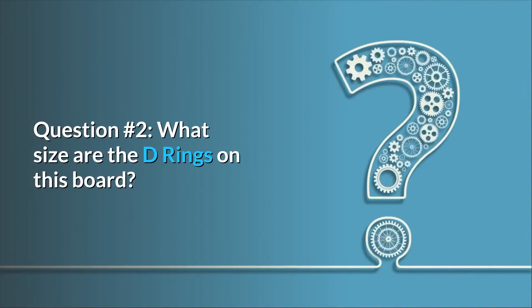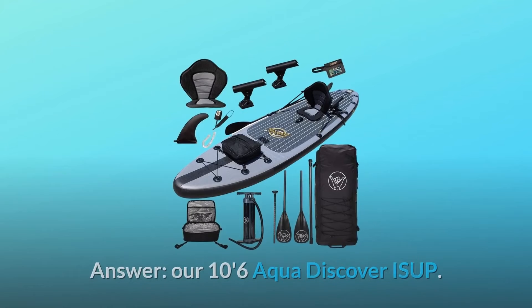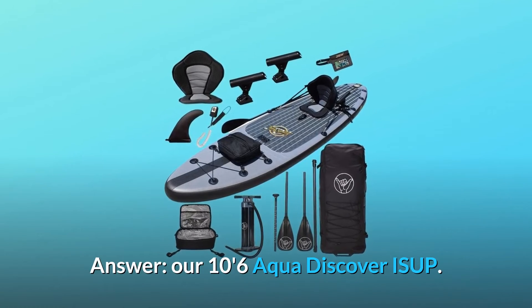Question number 2: what size are the D-rings on this board? Our 10'6 Aqua Discover ISUP.